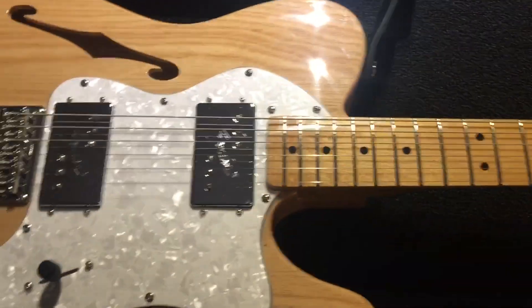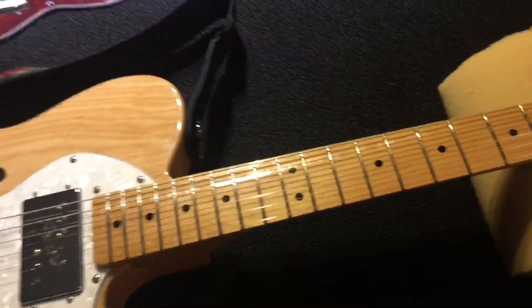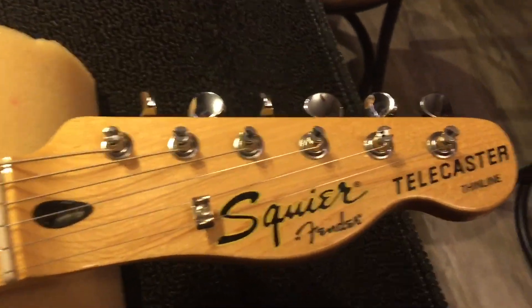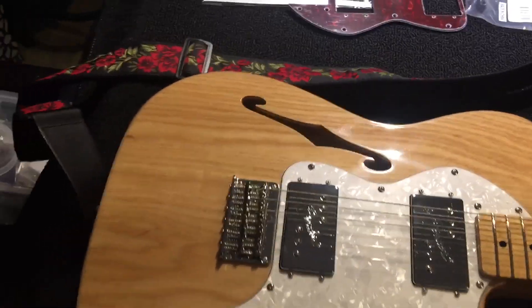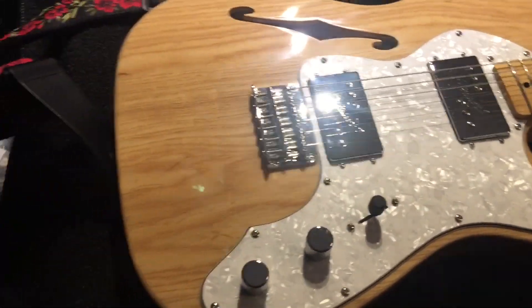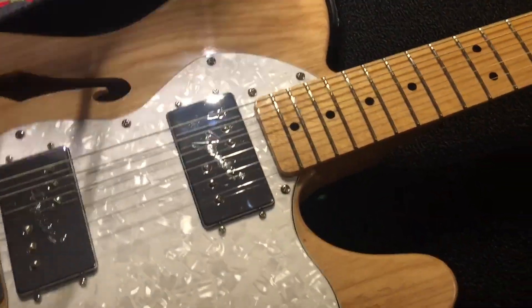We've got the workshop open. We've got a Fender Squier Vintage 72 Telecaster Thinline that we're going to do some modifications with. This is a demo that I bought online from Sweetwater, and it was a sweet deal. We're going to do a few modifications.